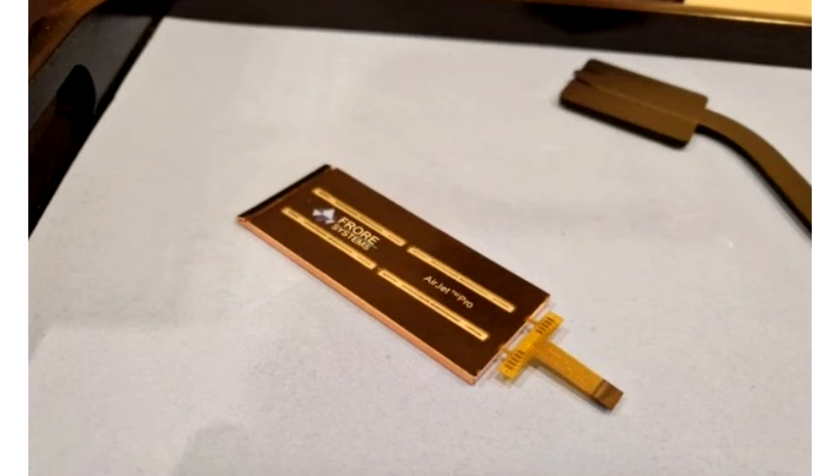At CES 2023, one of the most interesting solutions was the appearance of three AirJet Mini chips inside a specially modified Samsung laptop, which take up much less space than traditional cooling fans and work quieter and much more efficiently.